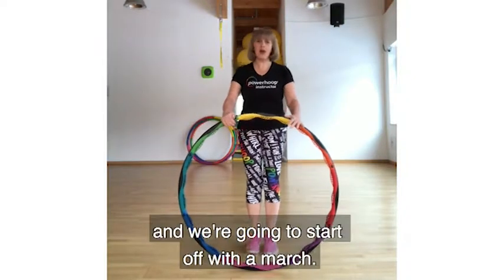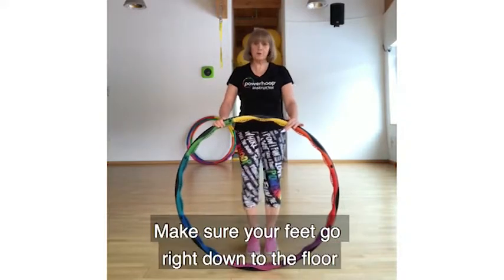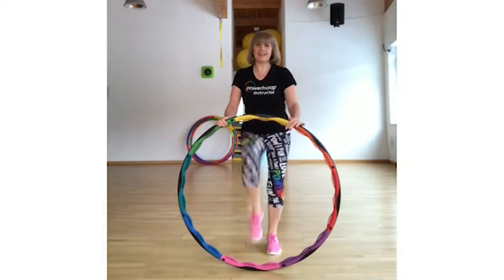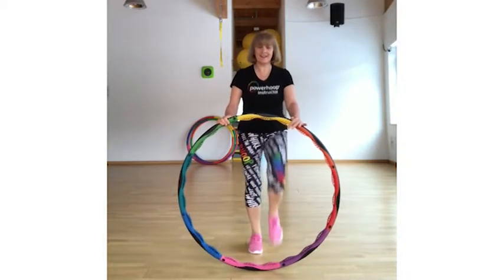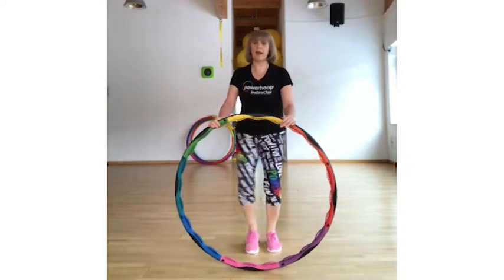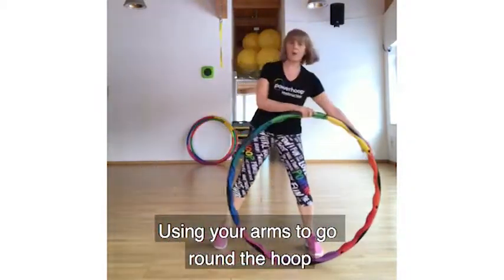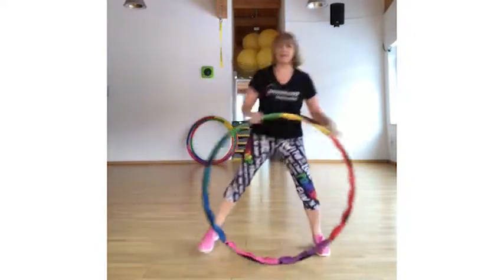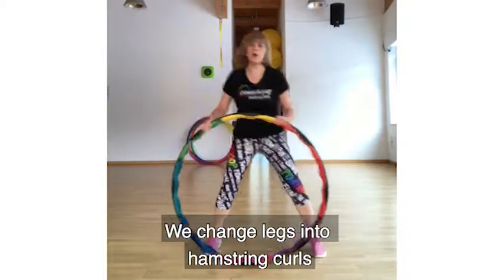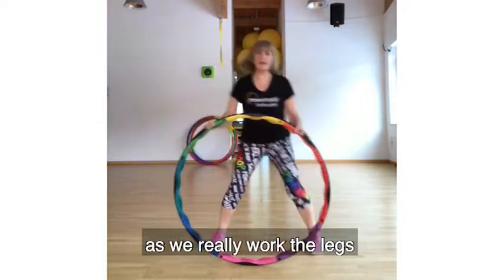We're going to put our loop in front of us and we're going to start off with a march. Make sure your feet are coming down to the floor — nice quick march. Get your legs moving. You can do this for about two minutes. Using your arms, go down to move, just to warm the arms a little more. Change legs into a hamstring curl pose. Make sure your knees can kick straight back to your bottom — that's really good for the legs.